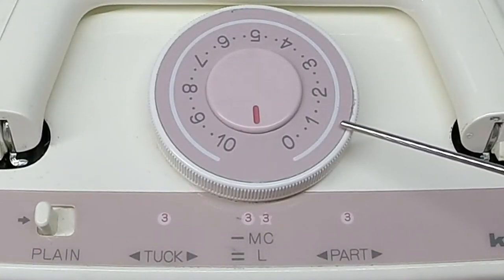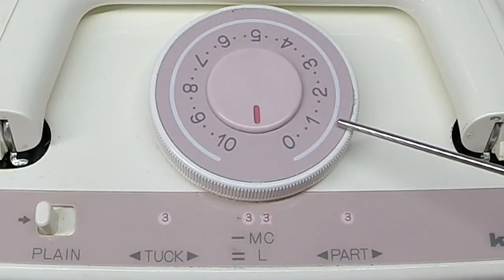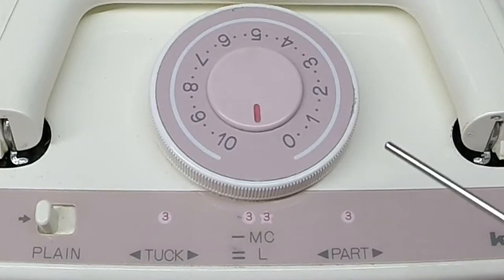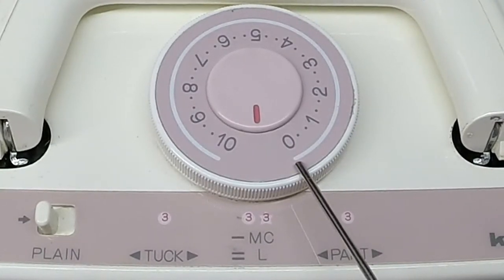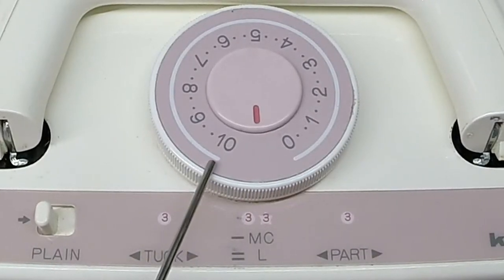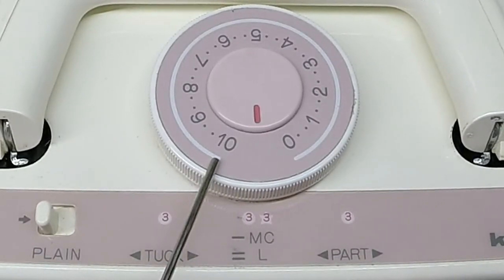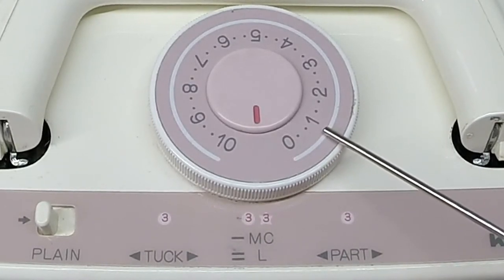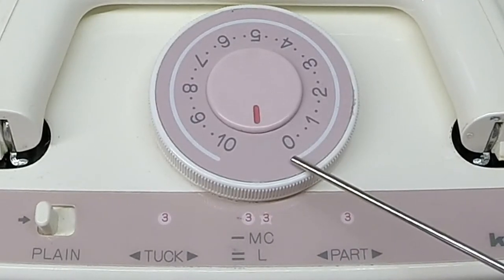In the center we have the tension dial which dictates the size of the stitches according to the thickness of the yarn that is used. The lower the number, the tighter the stitches. The higher the number, the looser the stitches. It also has two increments between each number for fine-tuning the stitches.